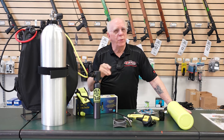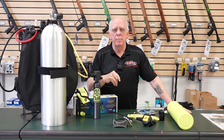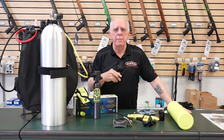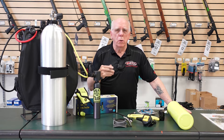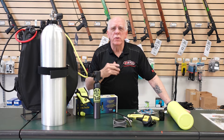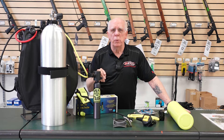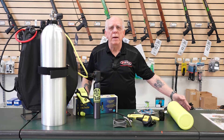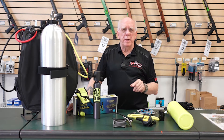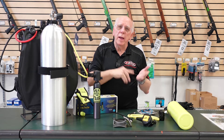We want to do everything we possibly can to prevent running out of air. Maybe you've got a computer that is air integrated — maybe one on your console or one that utilizes a transmitter — then make sure you're setting it so that it alarms to let you know that you're getting low on air. In addition, diving with a buddy: one of the responsibilities between buddies is looking at your buddy and asking how much air do you have.